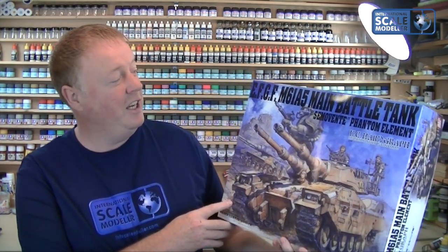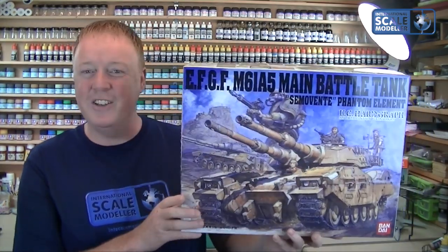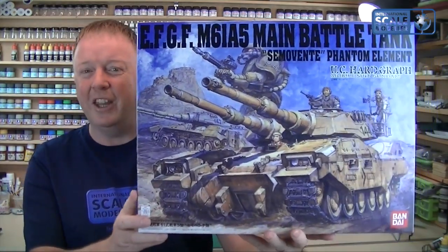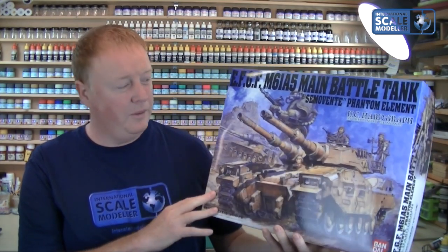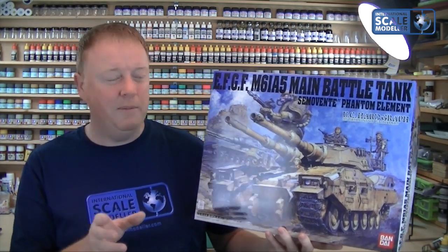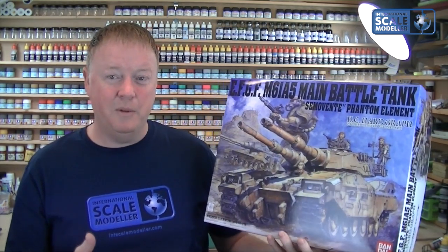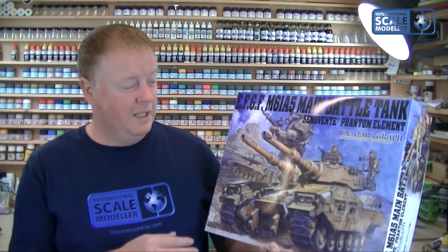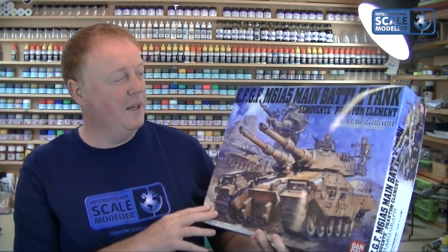It is the EFGF M61A5 Main Battle Tank Semervente Phantom Elephant UC Hard Graph Mobile Suit Gundam — so a nice short title there. But as you can see from that picture, that is an awesome beast. Now unlike a lot of my reviews, I have actually looked in the box of this, because I've been waiting for it for quite a while — it's been pre-ordered for about three months. And I have to say, this thing is enormous. I would say it's on the same size as a 1/16 Tiger, but I put the Jagpanzer I'm building next to it and it was dwarfed just by the hull.